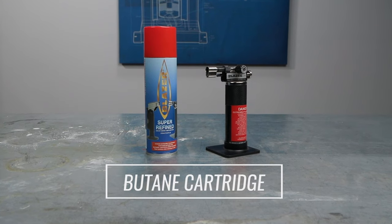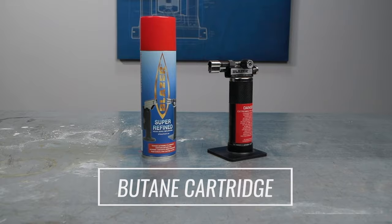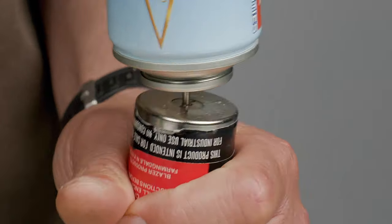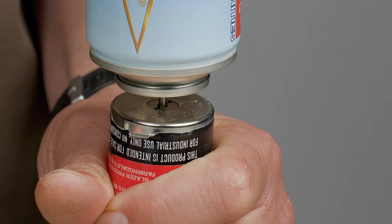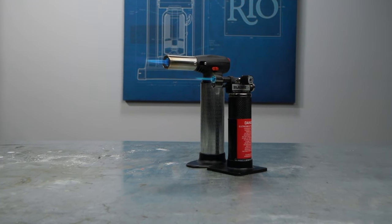We only recommend triple filtered butane. It produces a cleaner, hotter, and more reliable flame that jewelers need. The butane we sell at Rio Grande is close to 100% pure, and it's compatible with any butane torch even if you already own one.